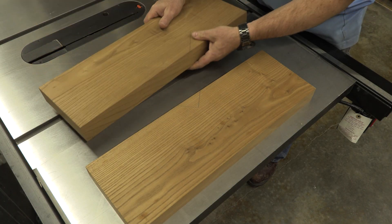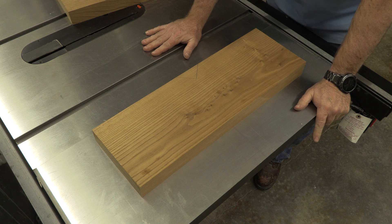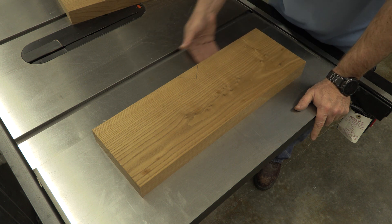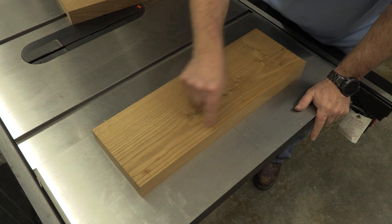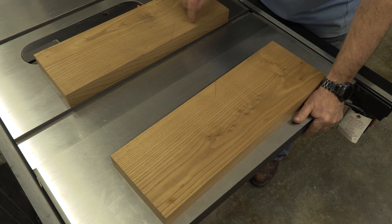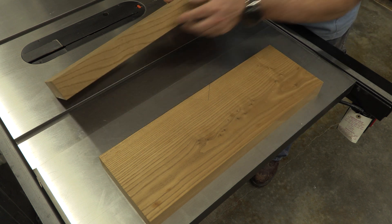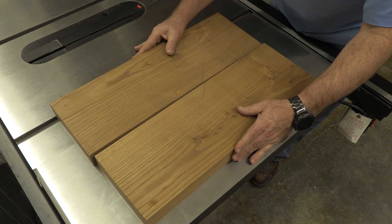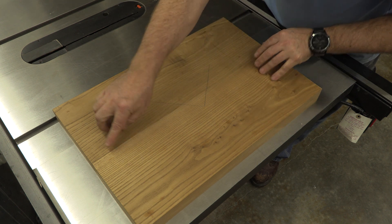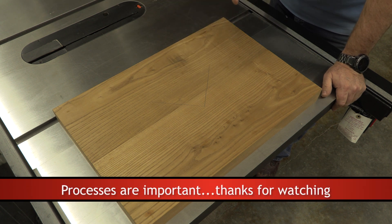Both bottom sides are now flat. The way we can tell is by going to a known flat surface — typically cast iron. I can lay it with the jointed side down and begin tapping on all the corners. If there's any type of rock, you'll know it right away. Both of these appear to be very solid. Since we've got our arrow drawn there, that's where it's going to be glued together. I think what you'll find is that these two will glue up perfectly tight and perfectly flat all at the same time. That's the important thing about the process I just described.